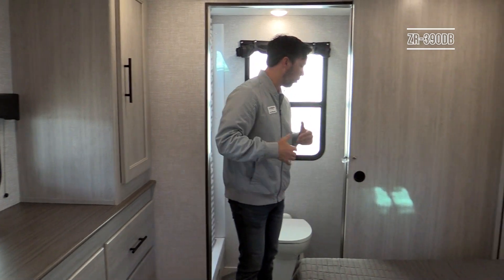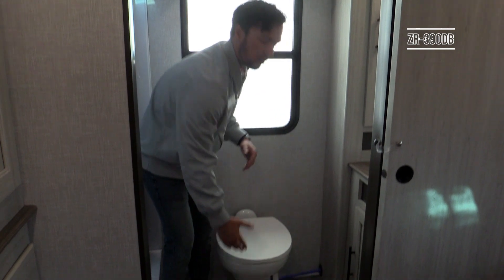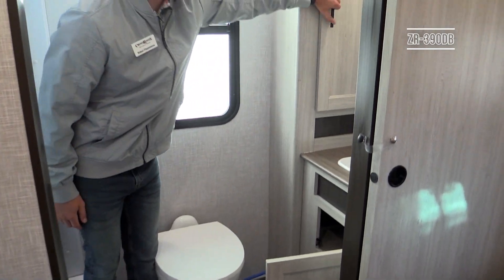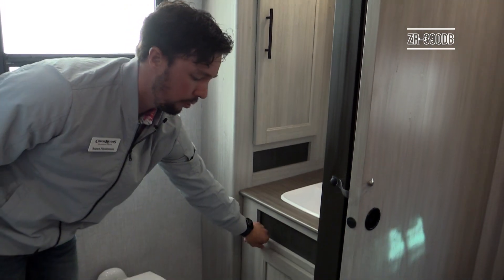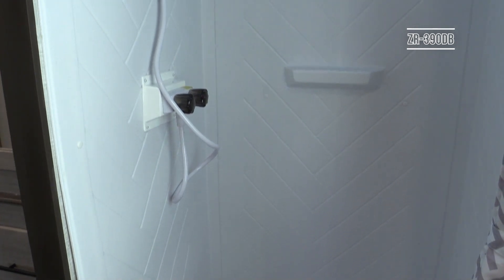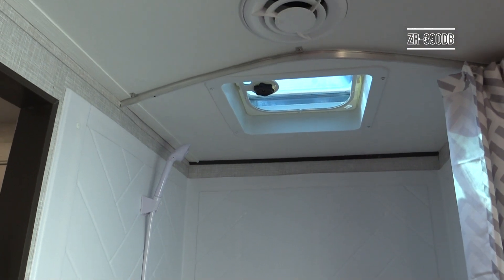The second full bath again uses a porcelain toilet — no plastic in any Zinger. You'll have storage underneath the sink, a medicine cabinet, and a linen closet on the back wall. The shower is 30 by 36 inches — even at about six feet tall there's plenty of headroom. Two exhaust fans are included back here as well, giving you more space in this second bathroom than you'd find in most brands.